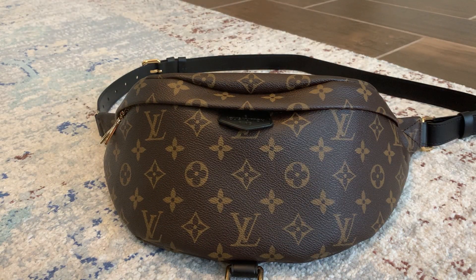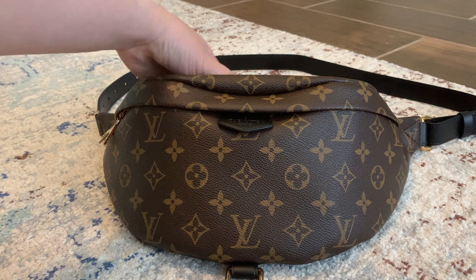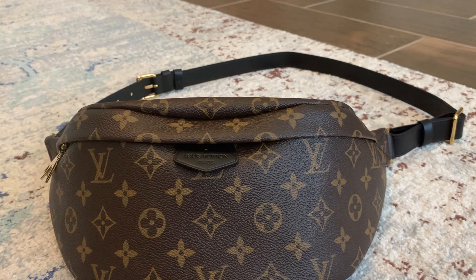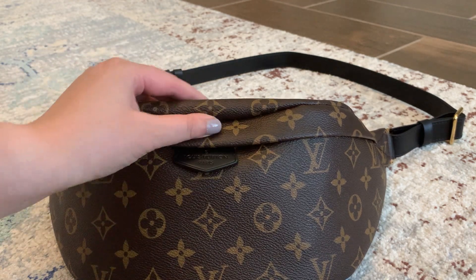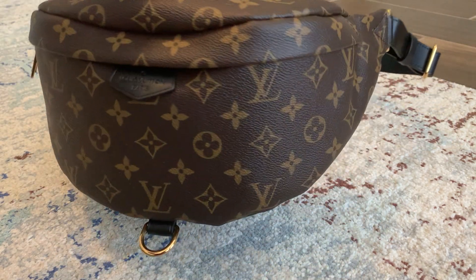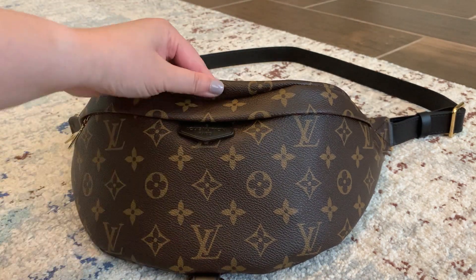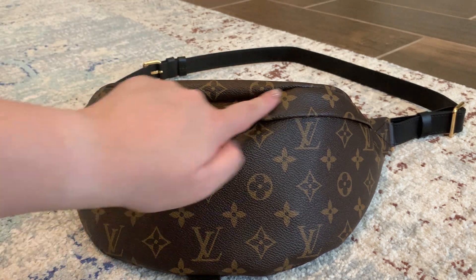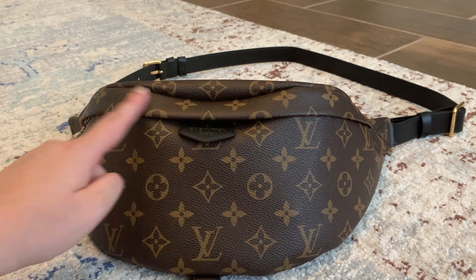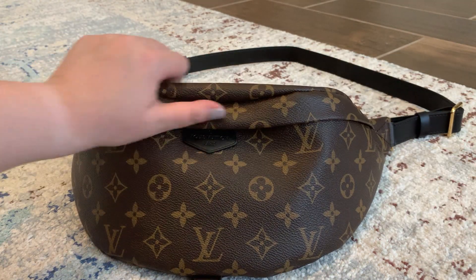Another thing is this part right here — if I kind of pull it out like this it looks okay, but when it's just resting, this lip part kind of hangs over like that. But it's really not a big deal. I think it's just a stitching thing, not a defect — it's just the way it's stitched. The only thing I would be worried about is if it affects this lip and makes it pop open by itself, but it doesn't.